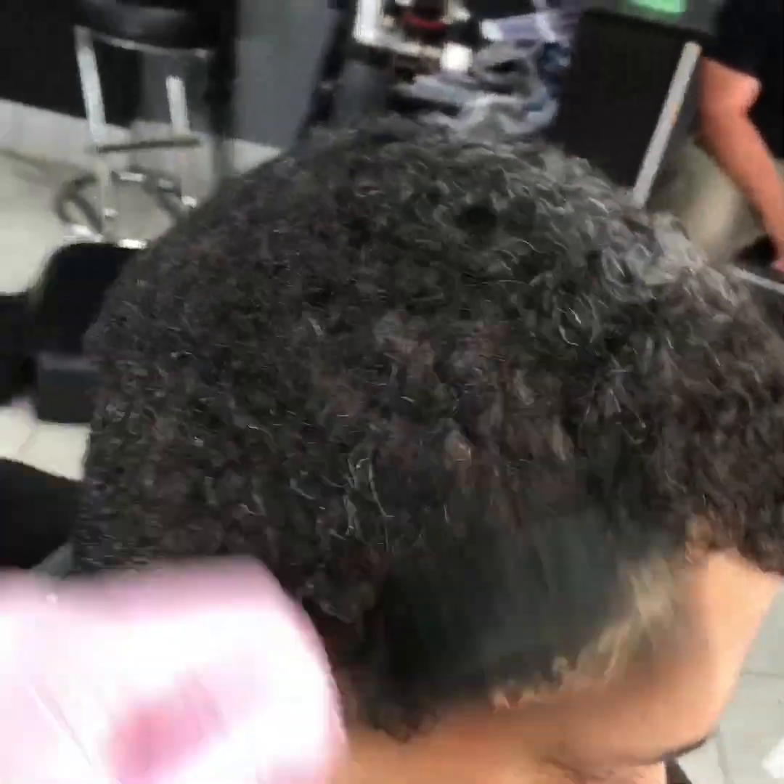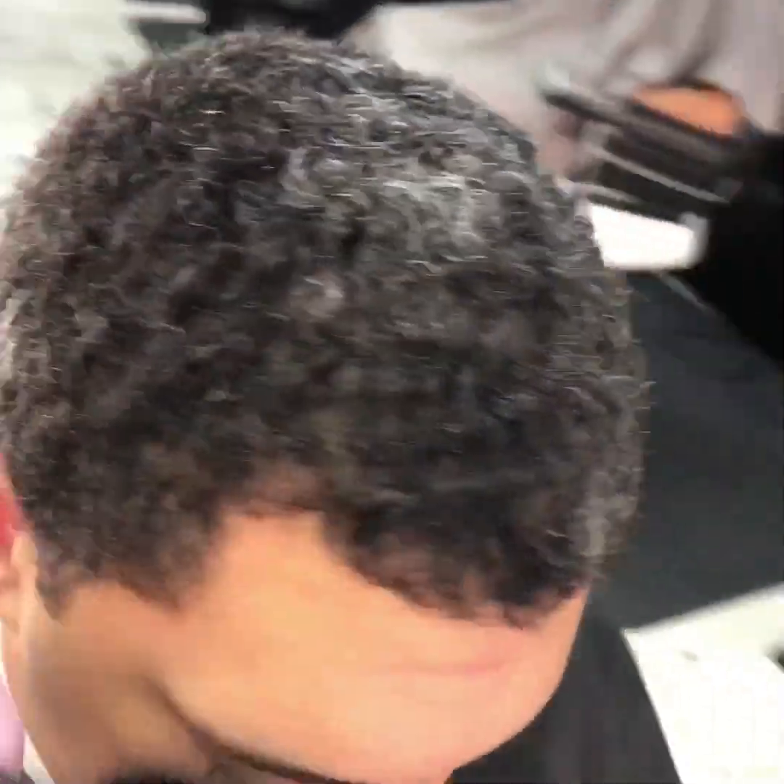First you want to brush the hair down, get it laying right, preparing it for a haircut. I'm going to be doing a blowout, a taper, with a V in the back.